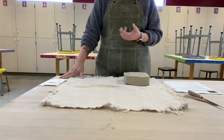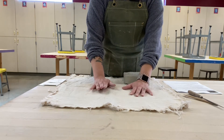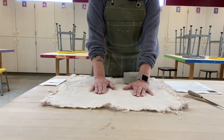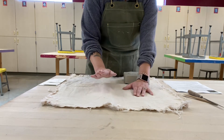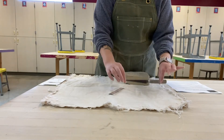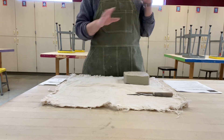Then you need clay, you need a piece of canvas — these are also going to have to be shared. I do not have enough for every student to have their own at the same time, but as soon as someone is done cutting slabs you are welcome to borrow their piece of canvas. You're also going to need a fettling knife.